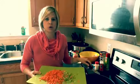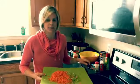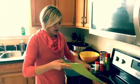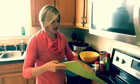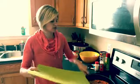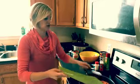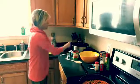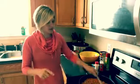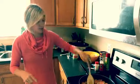Before I started recording, I went ahead and heated up some oil, so I'm just going to put this veggie mixture into the pan and let it cook up for about a minute. While that gets mixed in, I'm going to go ahead and start getting the crock pot ready.